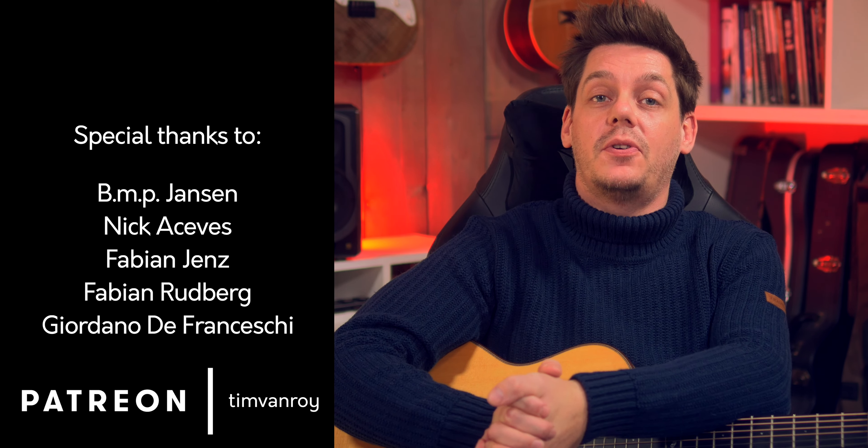Hi everyone, welcome to the first part of the tutorial on It's Never Too Late by Tommy Emmanuel. As always, a quick thank you to my top tier patrons first.